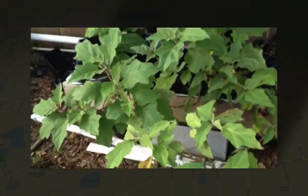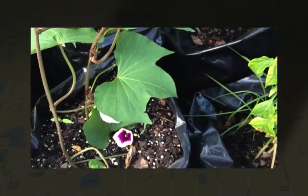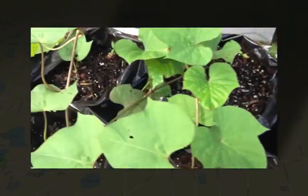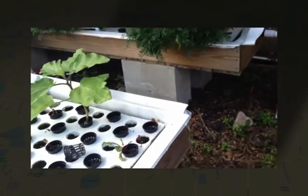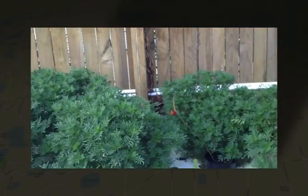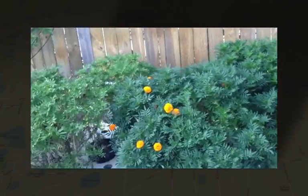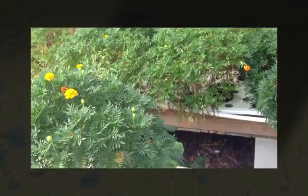Eggplant, aubergines — we just planted some sweet potatoes starting to flower. We have some outside rafts that we've set up in the same water. There's an eggplant, and it's so hot that we put in some marigolds to basically pick up the nitrates — you can see they've just gone crazy.